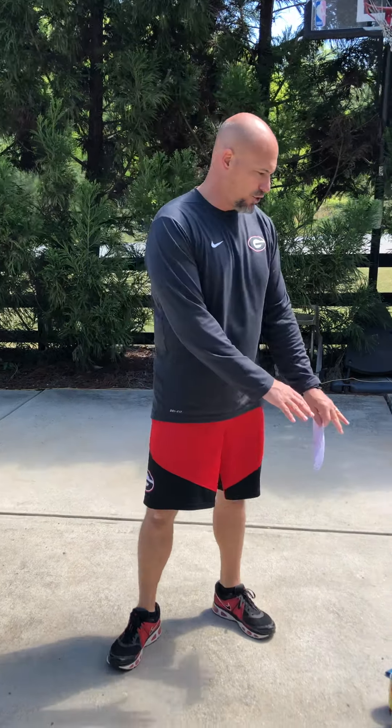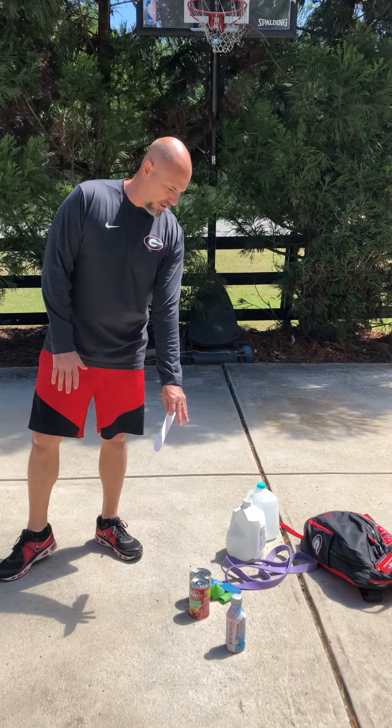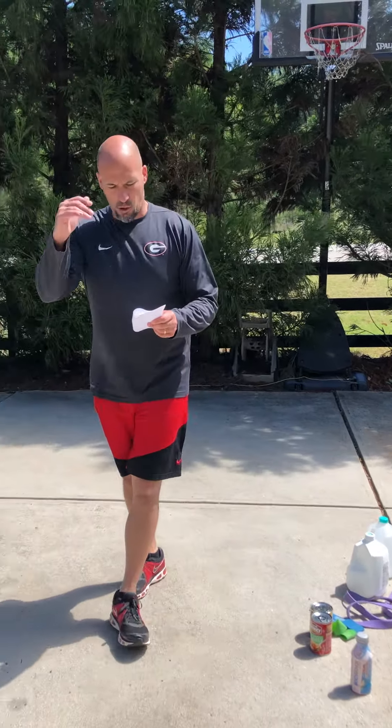All right, so the next two-jug workout we're gonna do — once again, put a backpack on if you need extra weight. This one's gonna involve some soup cans and some shoulders, so we'll go right down the list. First thing we're gonna do after we warm up is our plyos: jump rope routine or dot drills. If you don't have a jump rope, do the dot drills I showed you in that video, and then the line drills which I'm gonna be sending out to you guys also. So let's do those first.